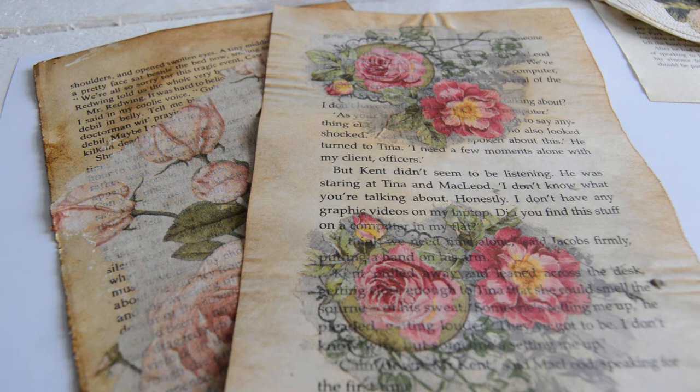Good morning guys, and thank you very much for your lovely comments yesterday about my napkin decoupage on a book pages. As I promised — and I especially promised Tanya — I will make a video tutorial on how I did it. I never did tutorials before, so hopefully I will do everything right.